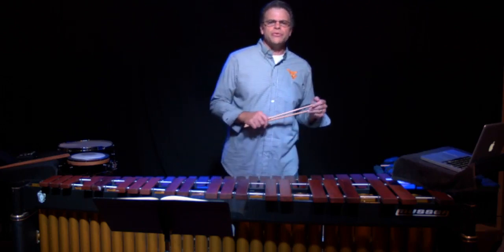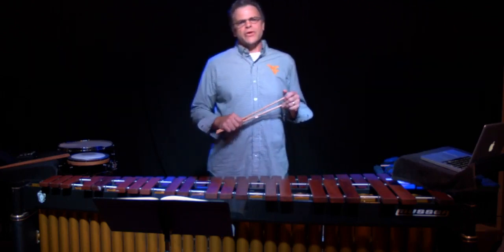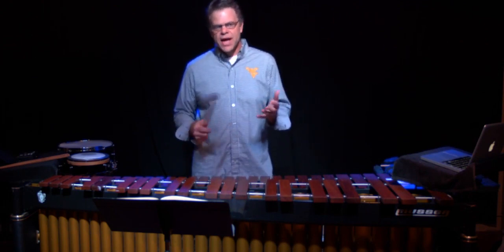Hello and welcome to our videos for the Online Academy, where we'll cover the basic skills for playing the marimba or the xylophone.